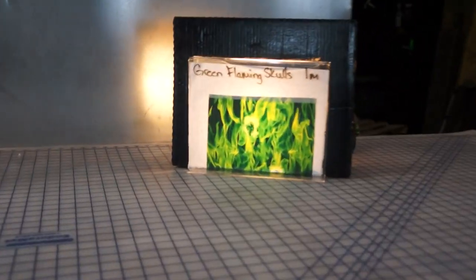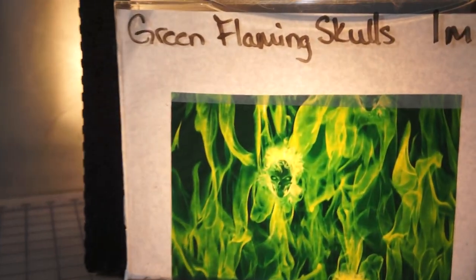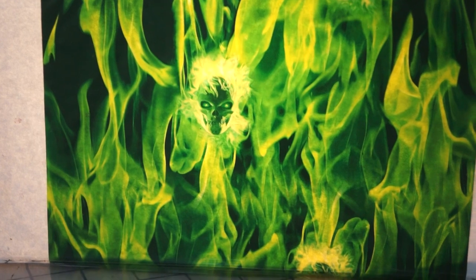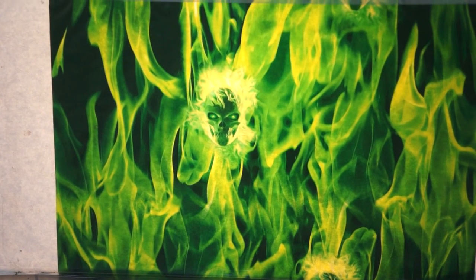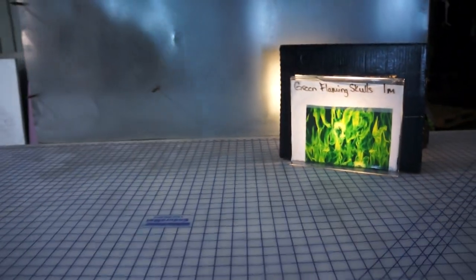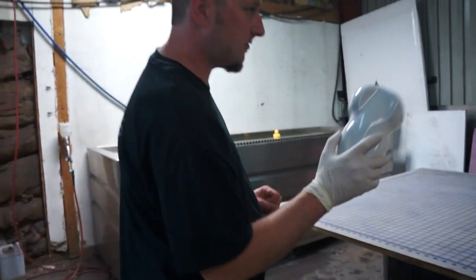It is one meter wide. The suggestion is a white base coat color to really give you the most color. We're printing to white direct ABS today.